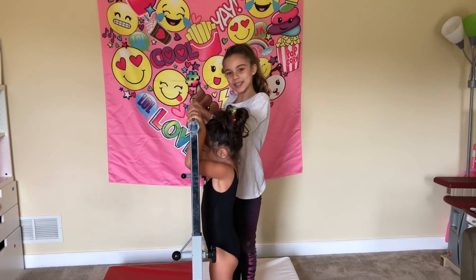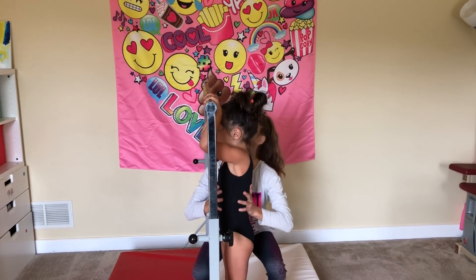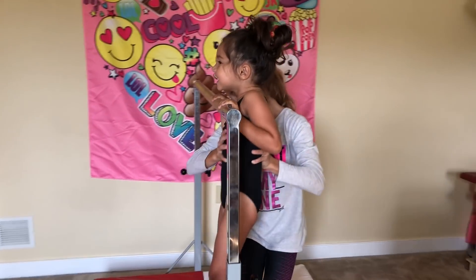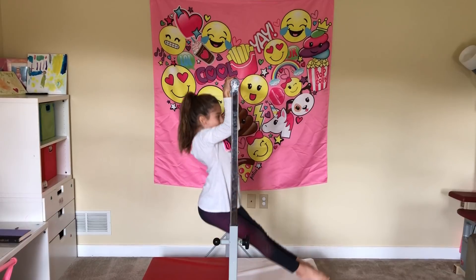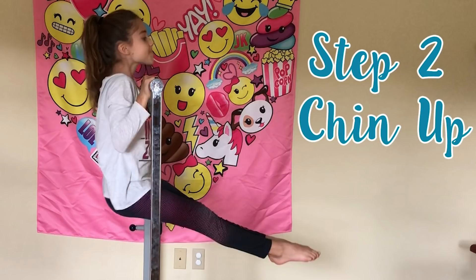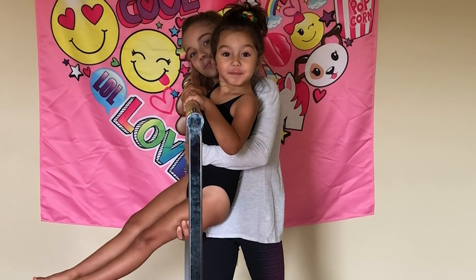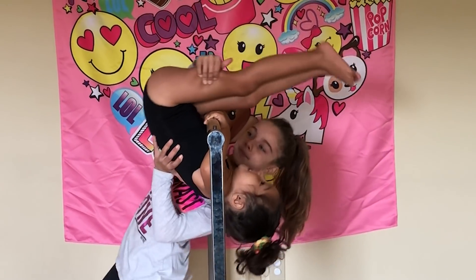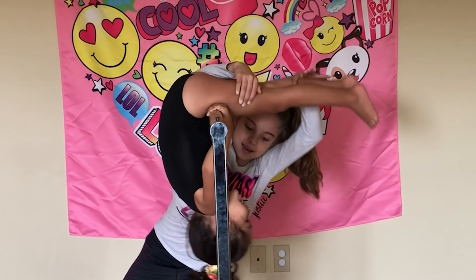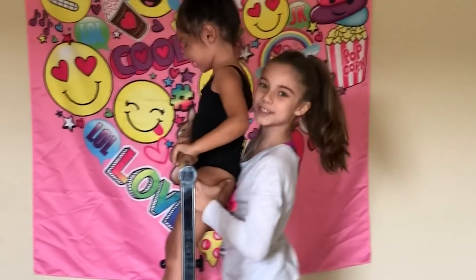Now that we have our hands on the bar, we need to do a chin-up. Go. Good job. Keep your legs together. Now that we're in the chin-up, we need to flip around the bar. And that's the fun part. Good job.